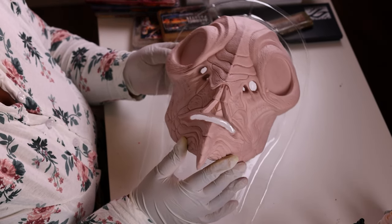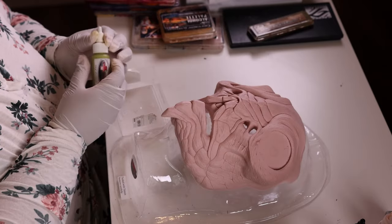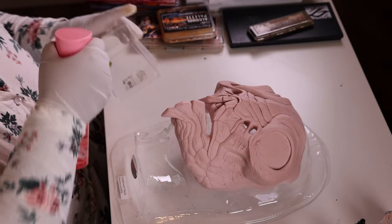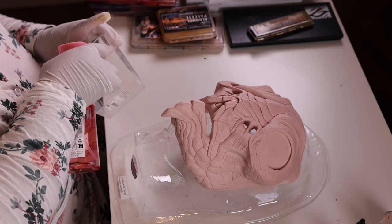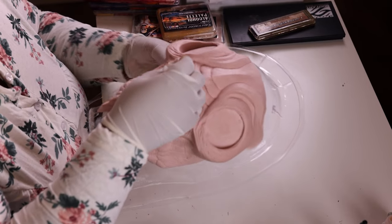Since this is foam latex, I'm going to seal it first, and I'm going to use Mel Products Pax Paint in a light, mossy green. I'm diluting it a little bit with just a little bit of water, and I'm going to coat the entire prosthetic.